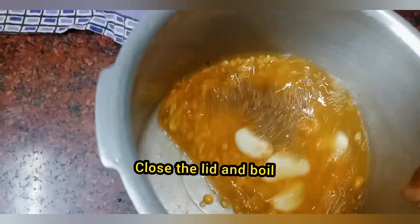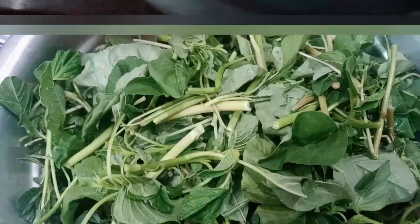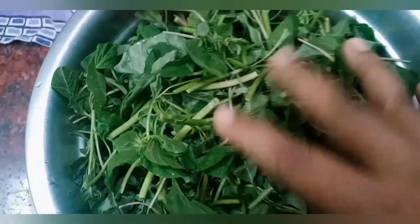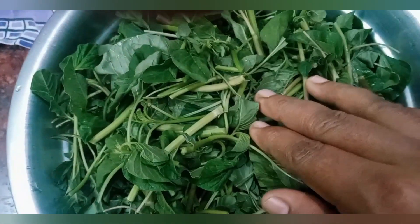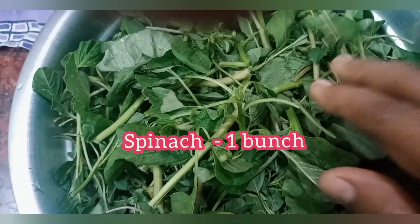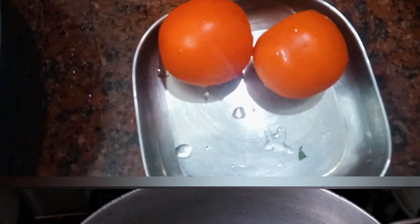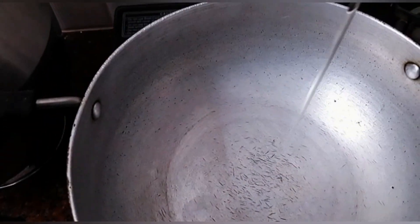I am going to wash it while washing it. You will need to wash it. This is a cut and a cut. Now we will cut it. This is a medium size.